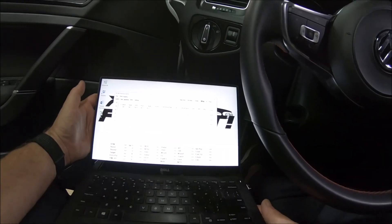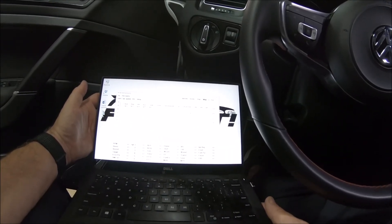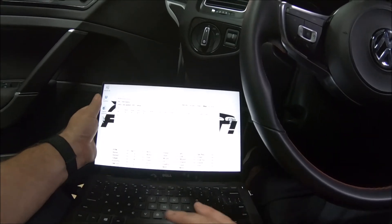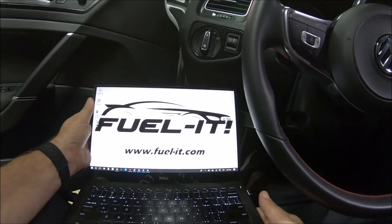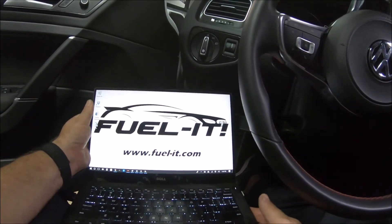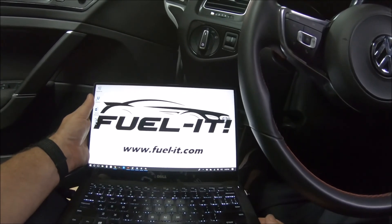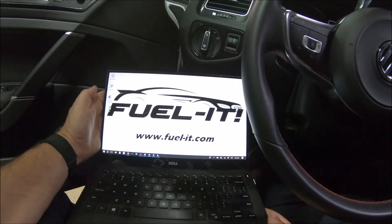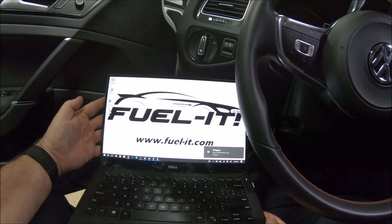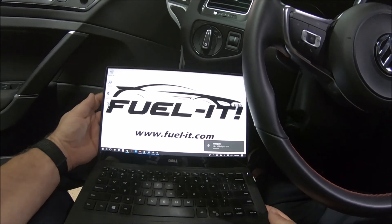If you have any questions, feel free to email us at info@fuel-it.com, or visit us at www.fuelit.com. Thank you very much for watching. That was the DIY for installing the FuelIt ethanol sensor and analyzer on the 2017 MK7 GTI. Thanks again.